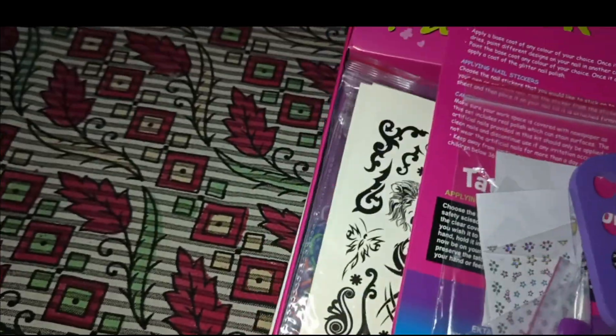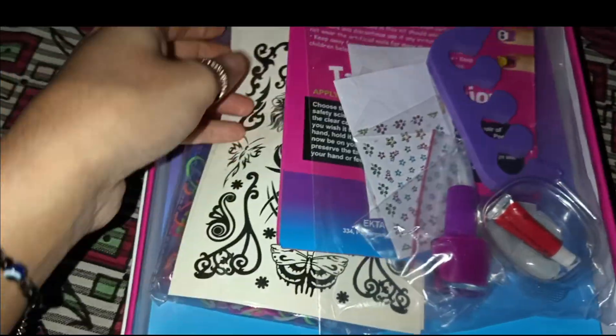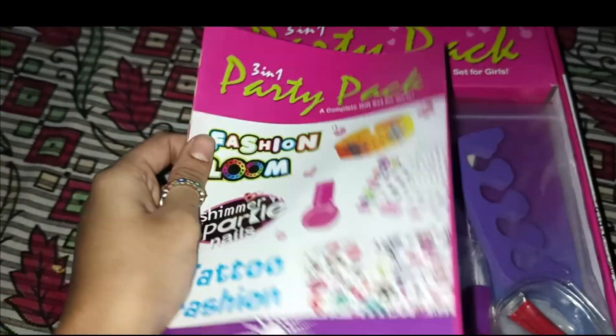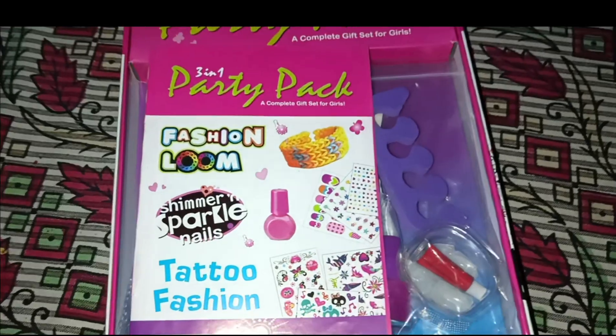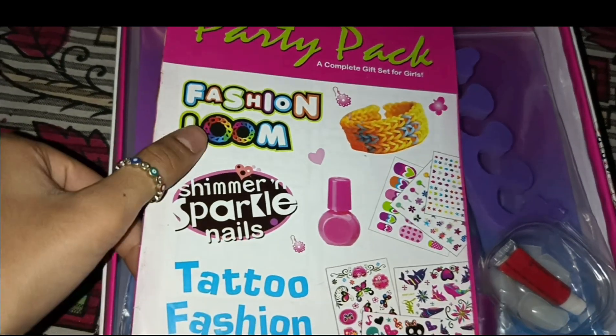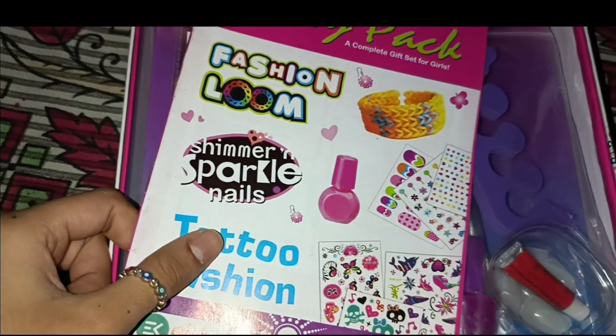After opening the box, first of all we have our instruction booklet — which is mostly provided in every set like this. We also have the fashion loom, sparkling nails, and tattoo fashion items all visible here.